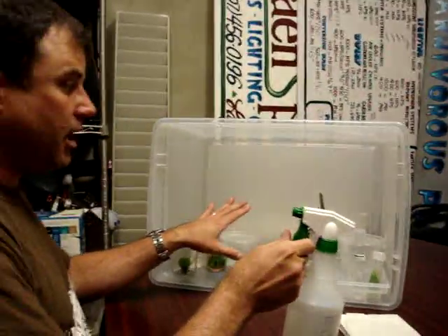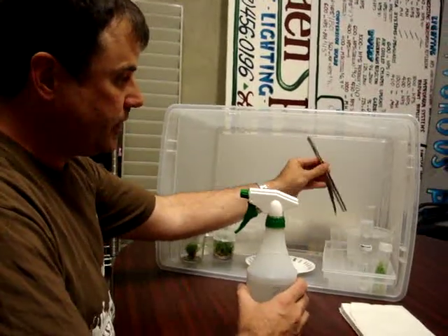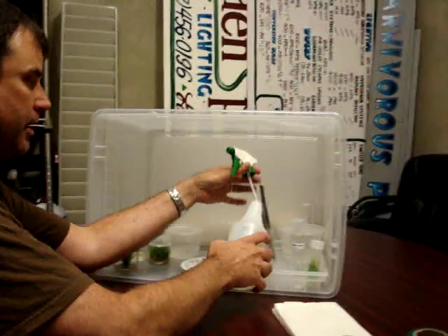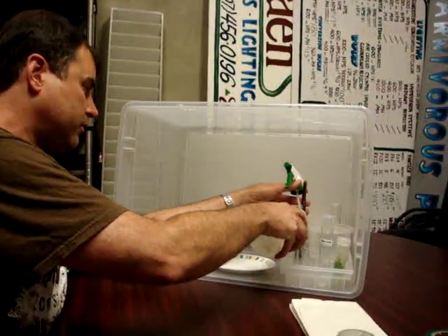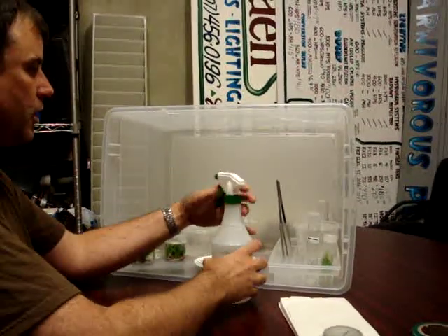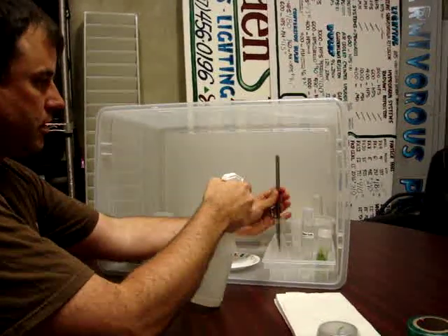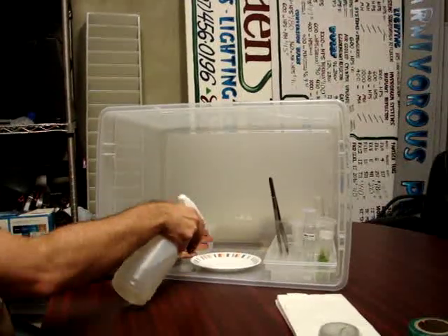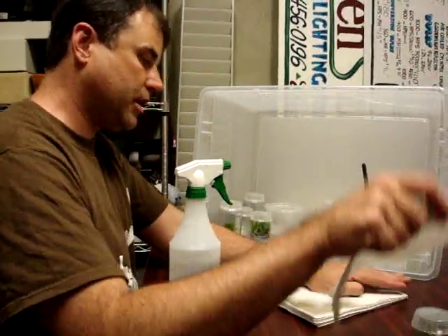Everybody here has been sprayed and wiped down with alcohol, and this is my scalpel and forceps. I'm using a vessel over here to hold those, and I'm going to go ahead and add rubbing alcohol to these so I have a dip, and I'm going to go ahead and spray them. So those are clean, and then lastly will be the plate where we're going to do our handling. That only needs one spray, and then I'll wipe that quickly with a paper towel.